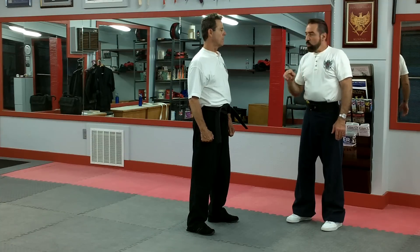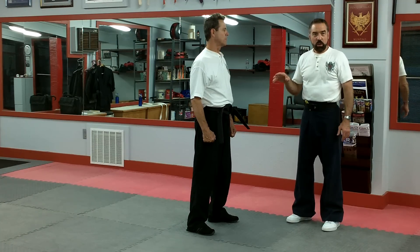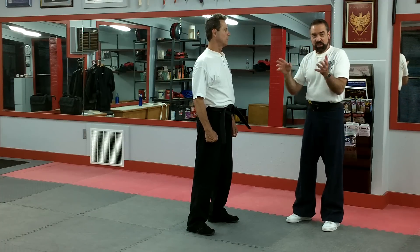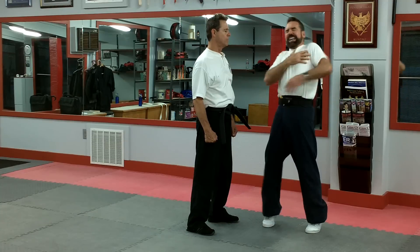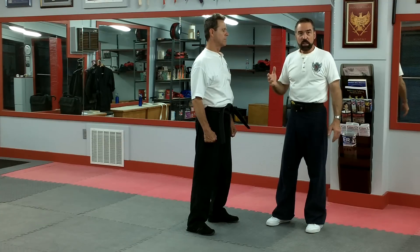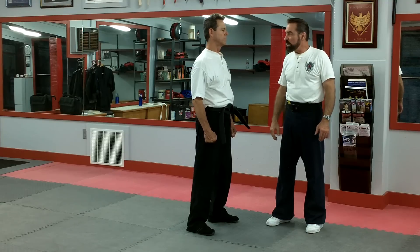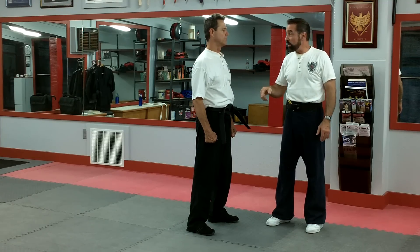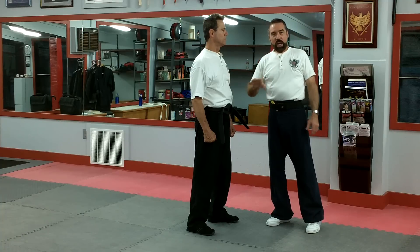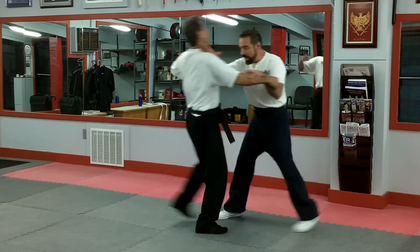We're going to do it now where, from the hacksaw, you end up knocking him back. Why is that? Because sometimes in class, you're training people, you grab the guy and sink it in — and he reacts because he's not used to being grabbed. Most people on the street aren't used to taking this blow to the neck. It might just knock him back with adrenaline if you hit him really hard. He fires the punch, I move across, I hack him in the neck, and he moves back.